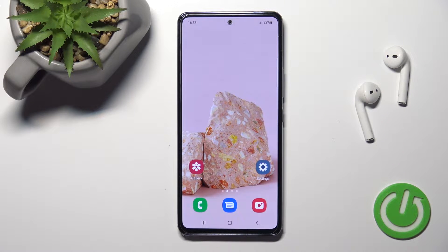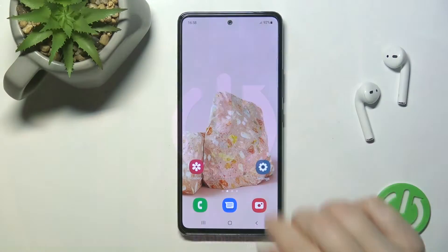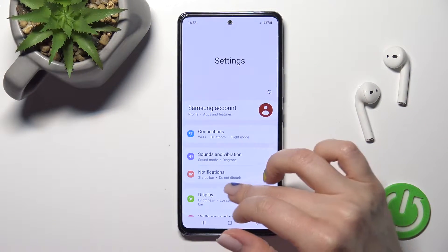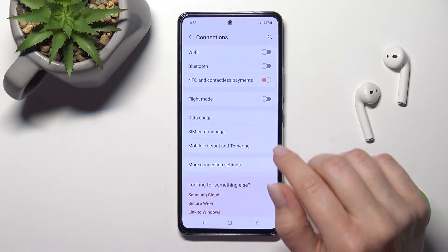Welcome. Today I'm going to show you the Samsung Galaxy A53 and how to enable or disable the NFC feature on this device. First, you should go into the Settings application and tap on the Connections section.